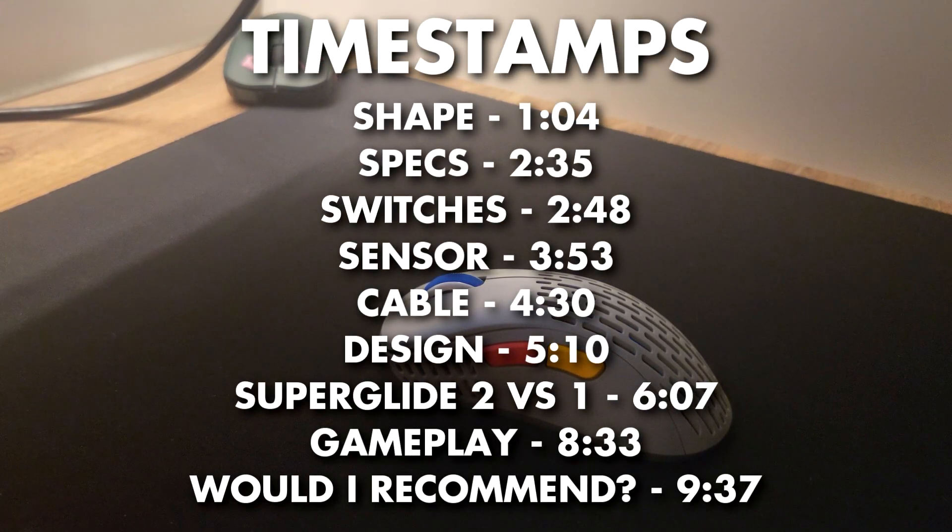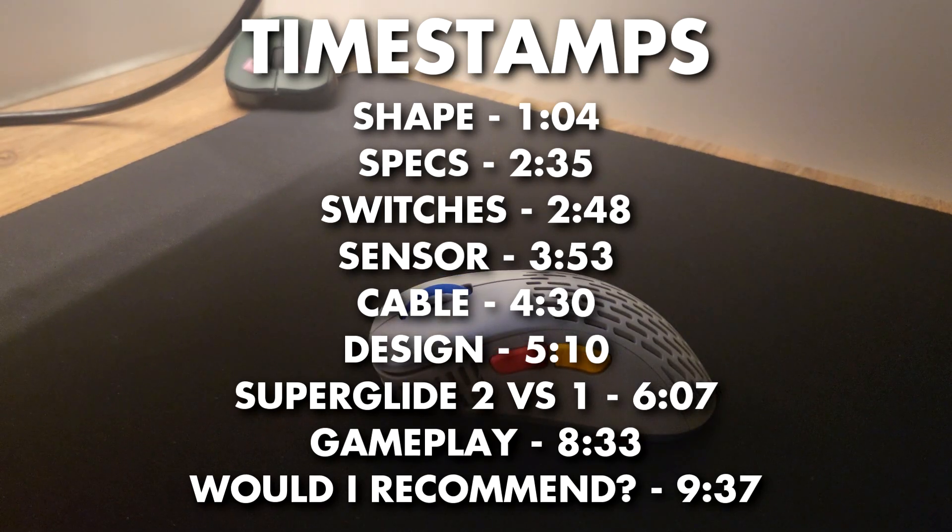Hey, what's up guys? J453 here and welcome back to another video on my channel. In today's video, we'll be doing a quick review of the Pulsar X-Lite V2 Mini.